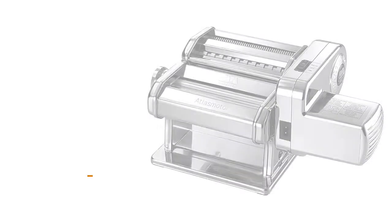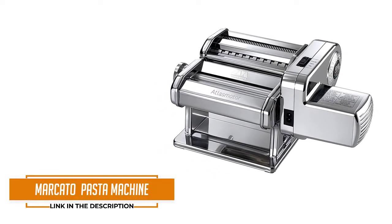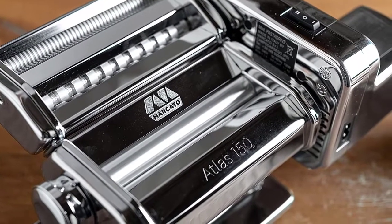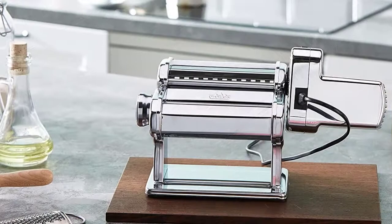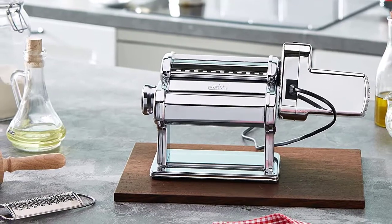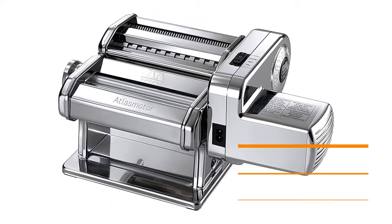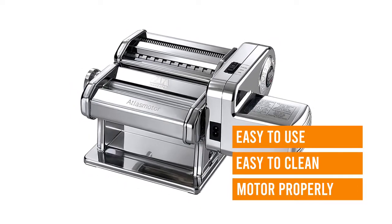Number 4: Marcato Atlas Pasta Machine. We love this Marcato option because it combines the functionality of an electric pasta maker with the feel of a manual option. You can create hand-cranked sheeted and cut pasta, or you can attach the included small motor to help speed up the process. You still do your own mixing and kneading, but the motor helps things flow through faster, cutting down the pasta sheeting and cutting time. Make sure you align the motor properly when you attach it or it can be shaky, but it produces gorgeous pasta, says Samantha.